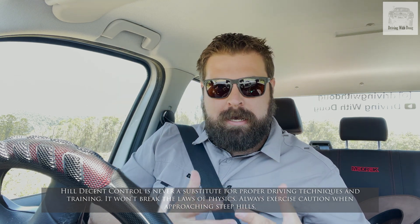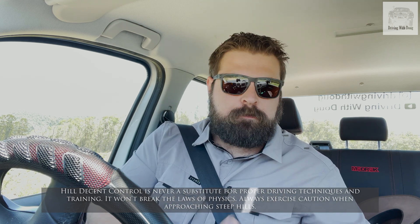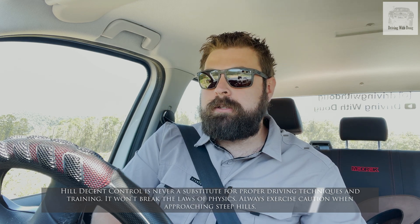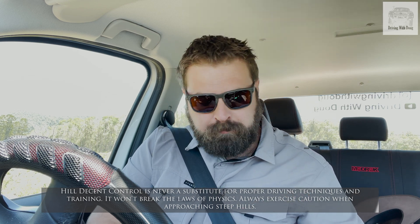Newer cars — particularly the Amarok, which doesn't have low range — if I locked it in first I'd still be going down the hill at 20km/h, which is far too quick. So instead, we activate hill descent control. Some cars will have a button; for the Amarok, it's automatic once you turn the off-road mode on.